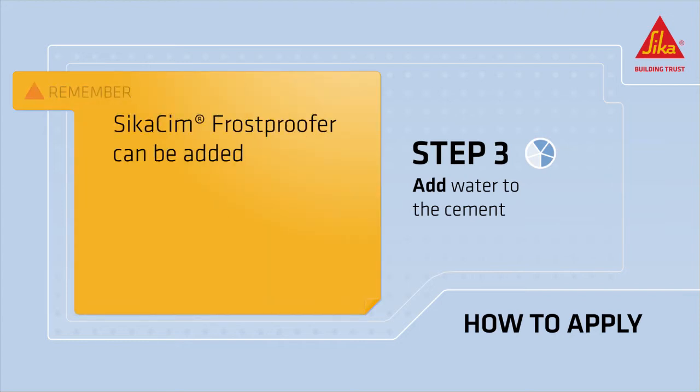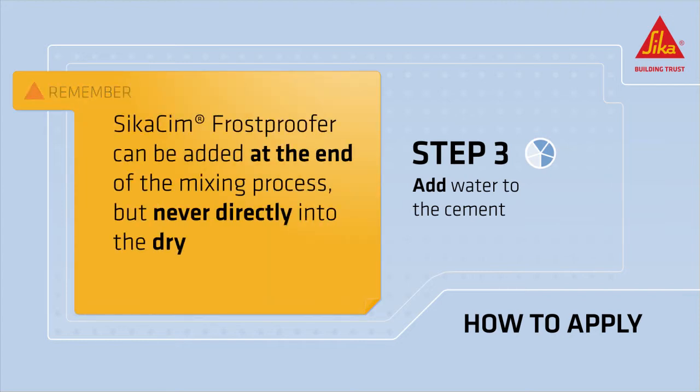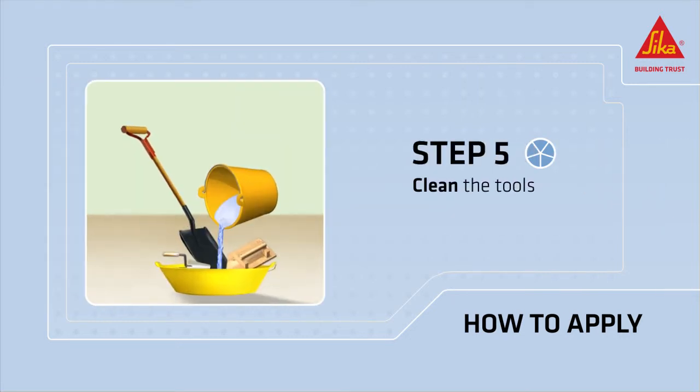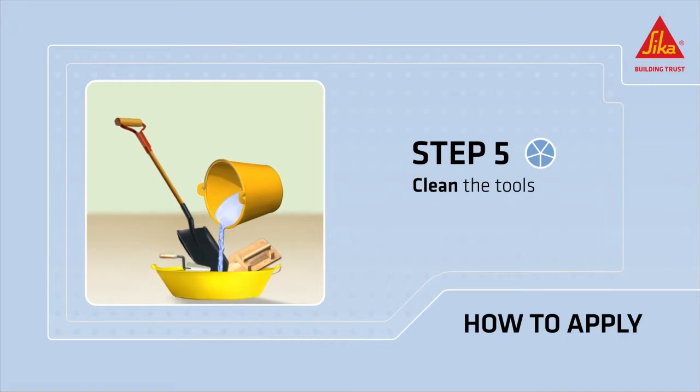Remember that CicaSim FrostProofer can be added at the end of the mixing process, but never directly into the dry mixture. Use the finished mixture according to your intended use. Clean all tools with water immediately after use.